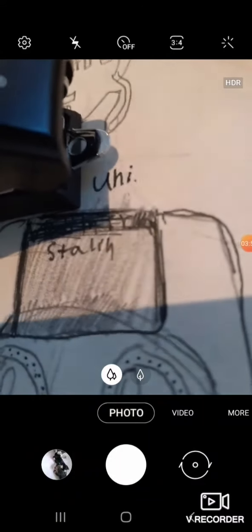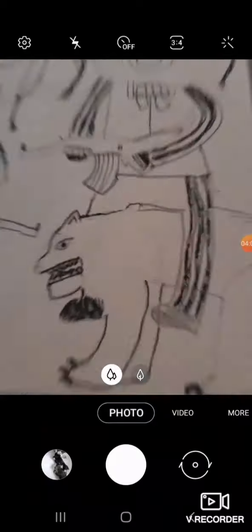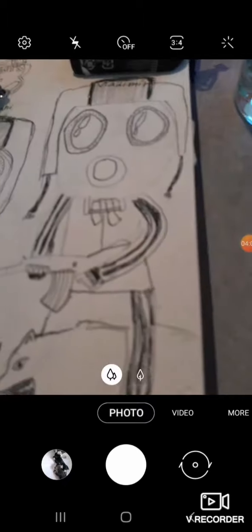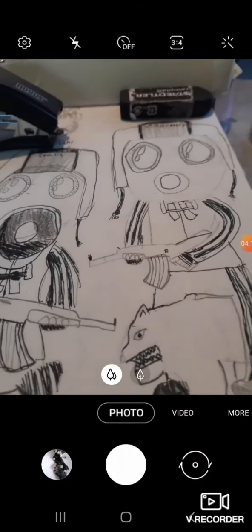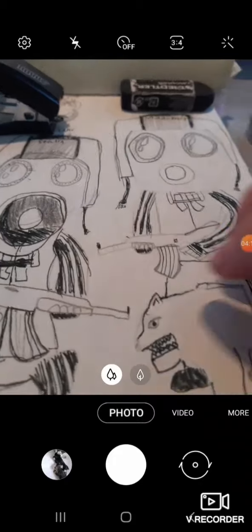One of them is Uni. And this is Stalin — don't ask. He's supposed to be right here but I'm not good at drawing animals, okay? Don't judge me. But yeah, this is kind of like a stereotype I drew — Adidas, an AK, the whole Russian stereotype thing for some reason.